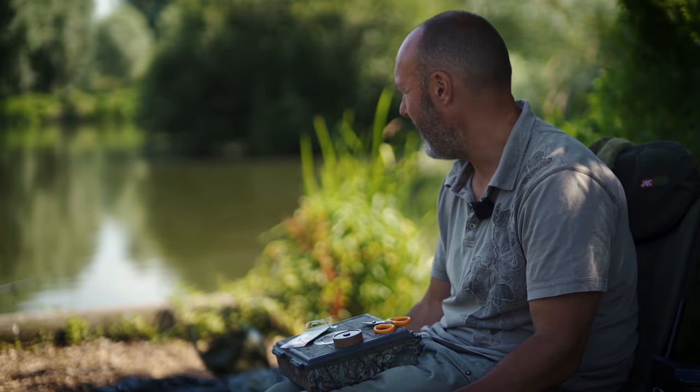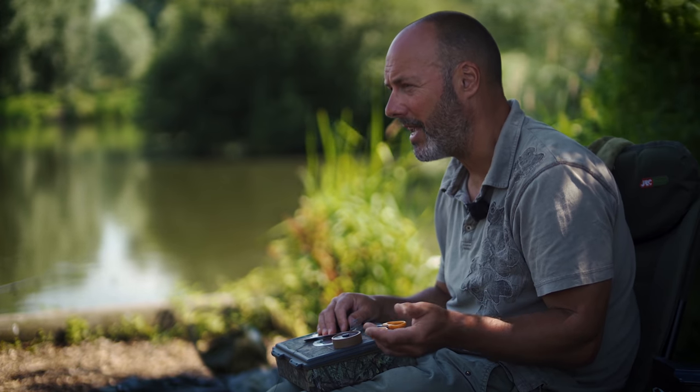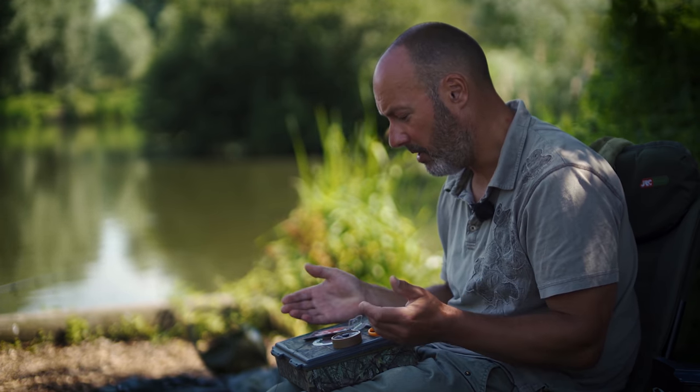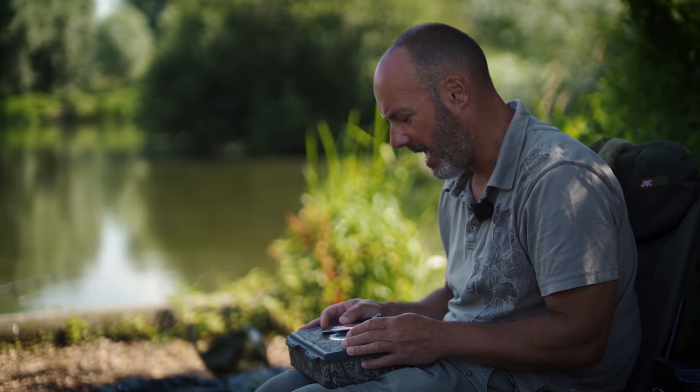If you've got a lake where everybody is fishing a pink pop-up on a Ronnie rig and there are six carp caught over a weekend and they're all on pink pop-ups on Ronnie rigs, that would be because that's the only way people are fishing — it doesn't mean that's the most effective method. It's through reading between the lines over the years that I found: if you've got a brown boilie laying on the bottom, the carp will eat it because it represents zero danger. They never get caught on them. That's how I build my fishing approach these days.